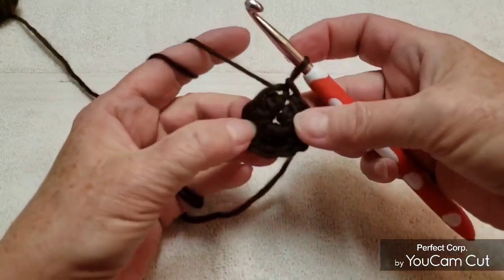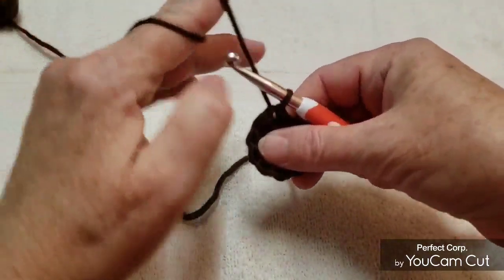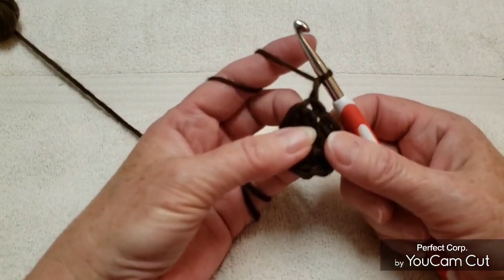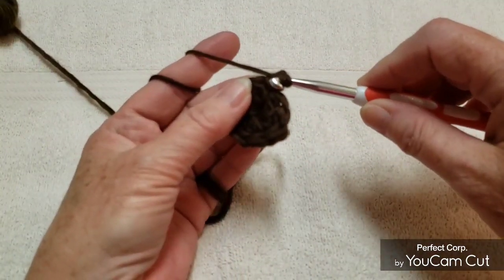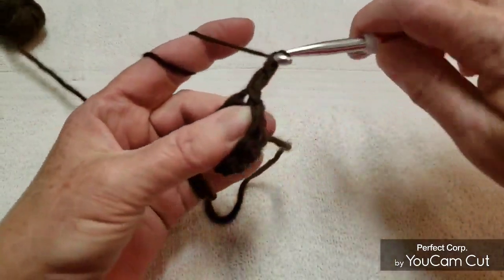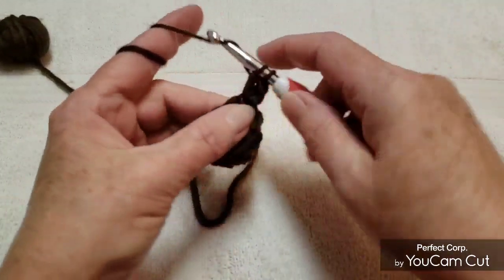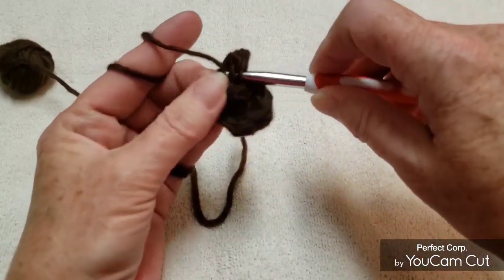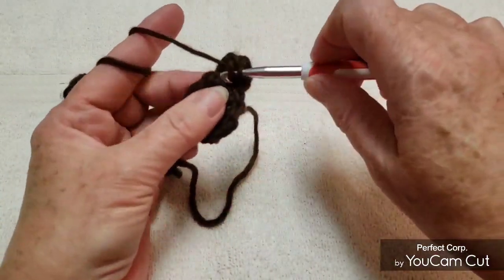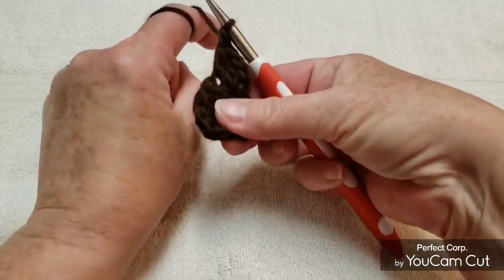Now you can pull your tail tight to close that hole. Chain 1 and then we're going to make 2 double crochets into each of these double crochets we made, starting with the first one here. So that's 1 double crochet, 1 double crochet in the same spot, then 2 double crochets in the next double crochet. Make 2 double crochets in every double crochet all around until you have a total of 20 double crochets.